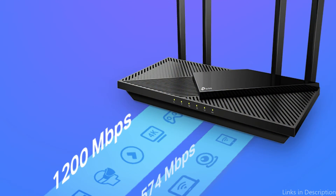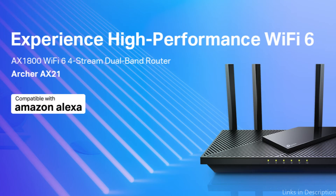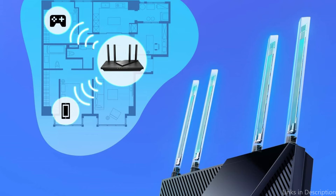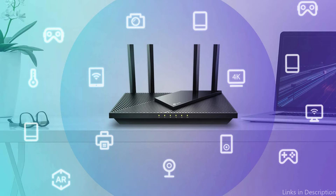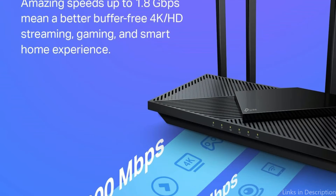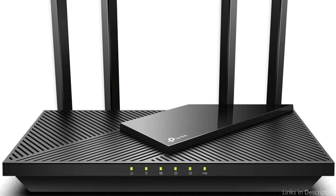One standout feature of this router is its range, with coverage up to 1,500 square feet. This is ideal for larger homes or multiple floors where a single router can struggle to provide coverage. It also comes equipped with four gigabit ethernet ports, which allow for high-speed wired connections for devices like gaming consoles or smart TVs. The TP-Link Archer AXE21 also includes parental controls and built-in security features to keep your network and connected devices safe. With easy setup and management through the TP-Link Tether app, you can easily monitor and control your network from your smartphone.